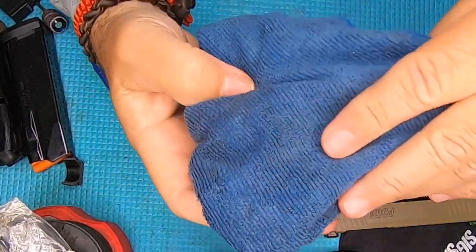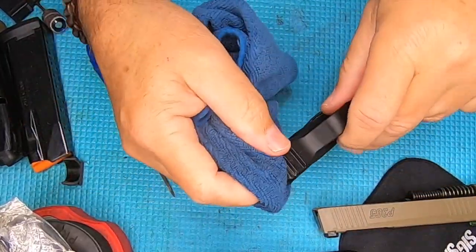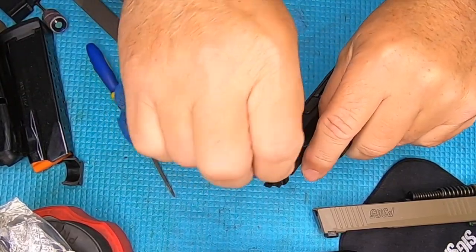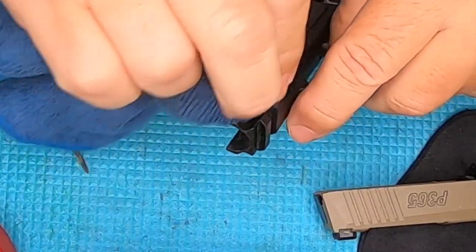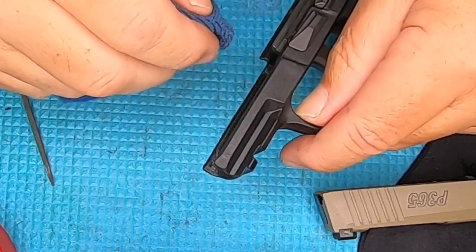Every time I use my Frog Lube and wipe it off I use the same rag — this rag is coated with Frog Lube and I can use it to buff, shine, and add a little moisture back into the plastic anytime I need to. Look at the shine it puts right in it.